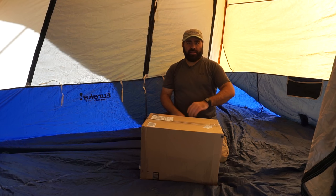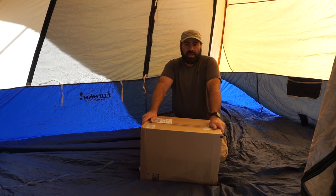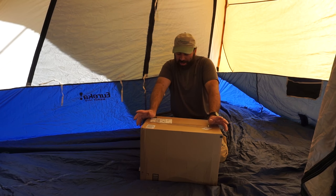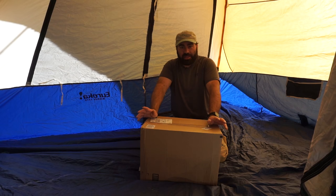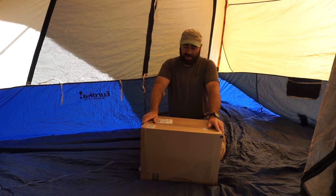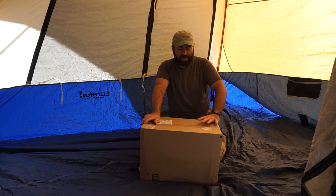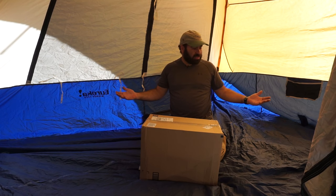Hey everybody, Anthony here. Anybody that knows me knows that I'm usually hanging from trees somewhere in a hammock. Well, today I'm doing a little car camping, and one of the problems that I have when I car camp with a friend of mine is that we camp in a tent this size.